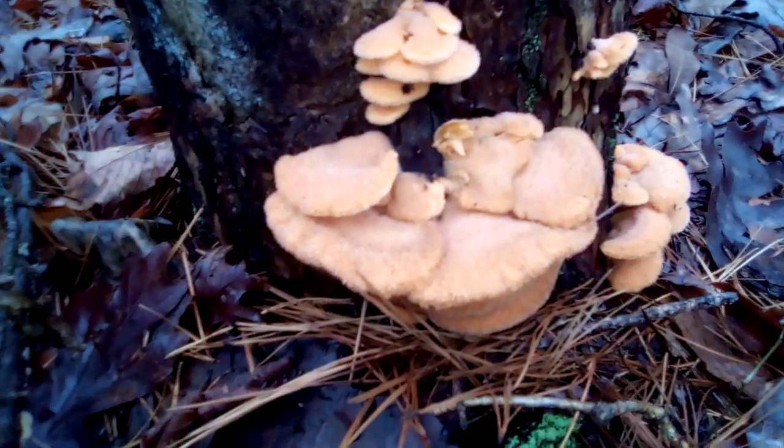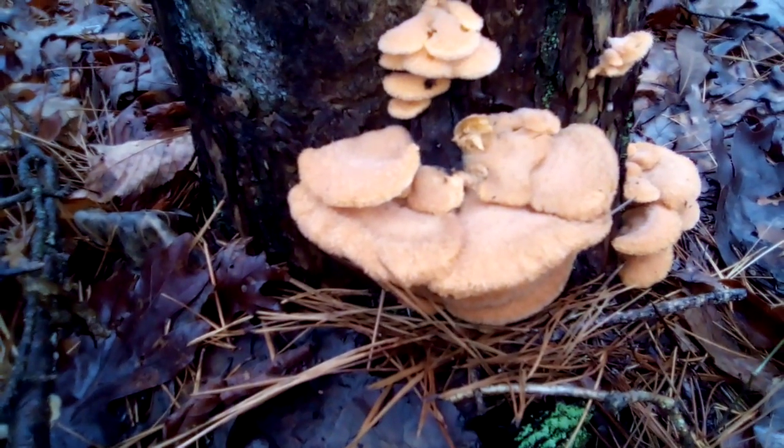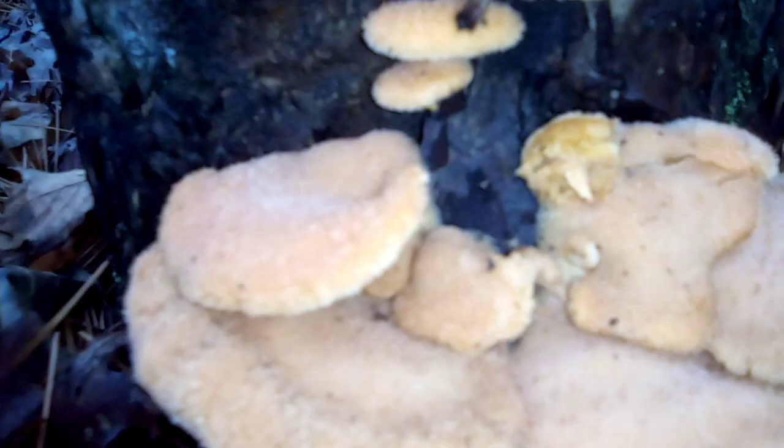To me it doesn't have a bad smell. But that is the mock oyster mushroom, and a new mushroom for me.